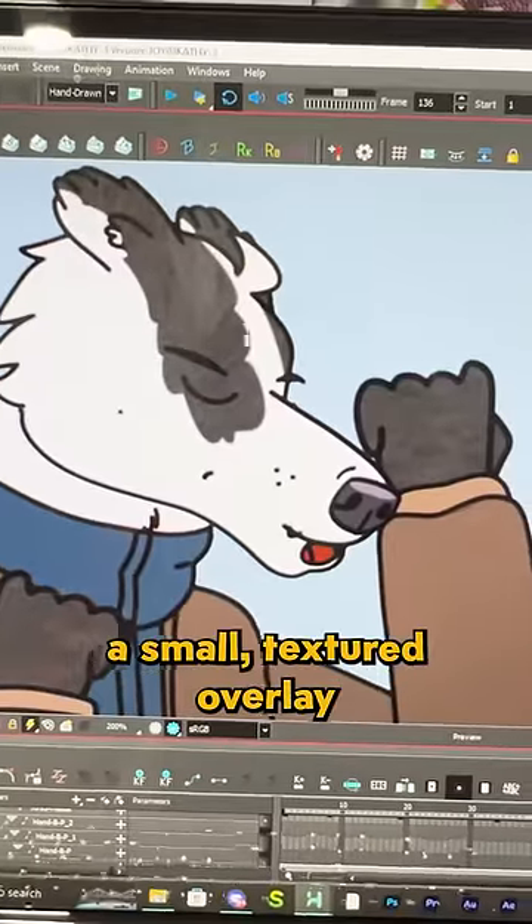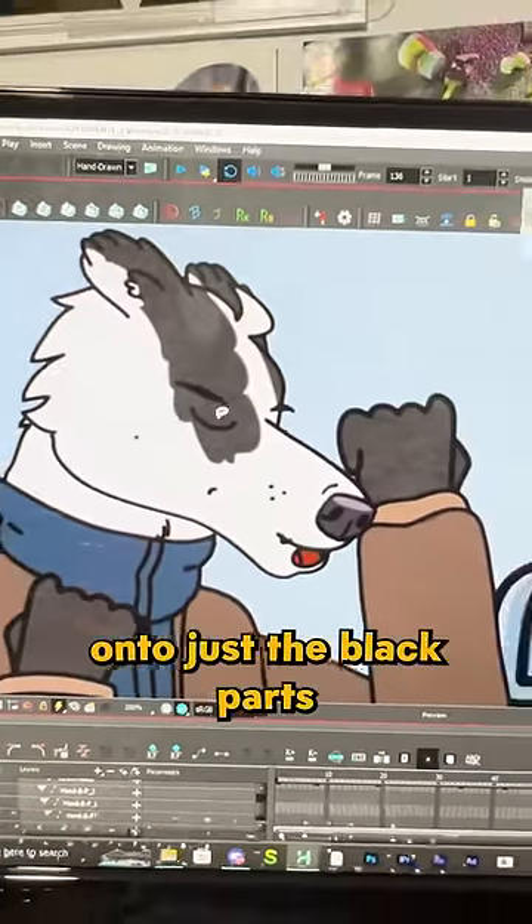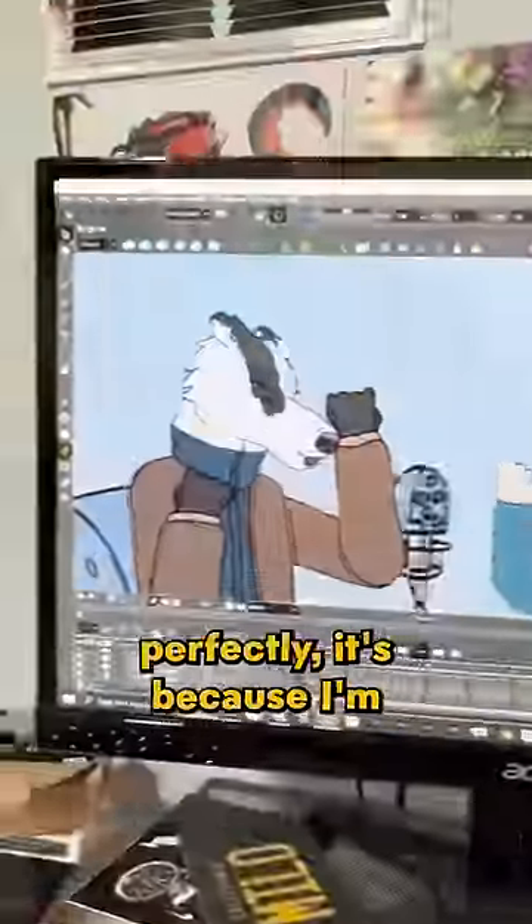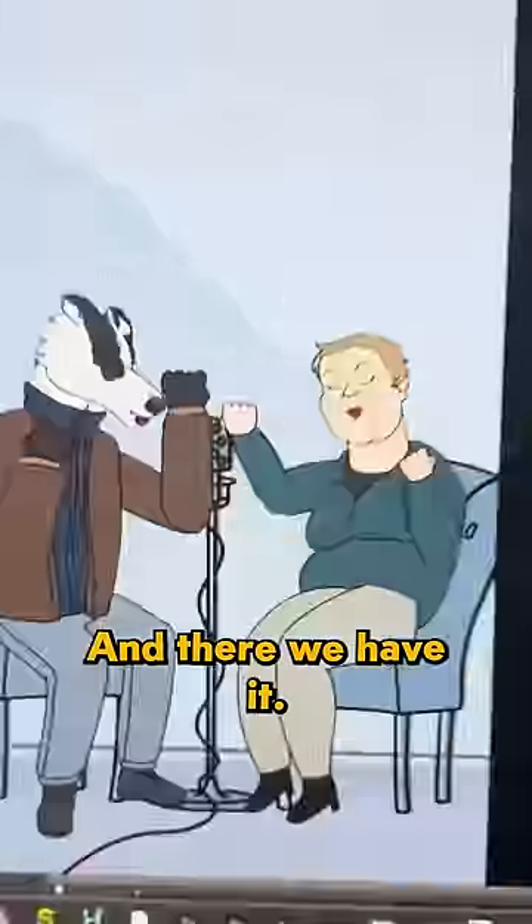I have applied a small textured overlay onto just the black parts of this character's fur. And if you're wondering why it doesn't work perfectly, it's because I'm at my wit's end. And there we have it! After quite a few days, we have about six seconds of work.